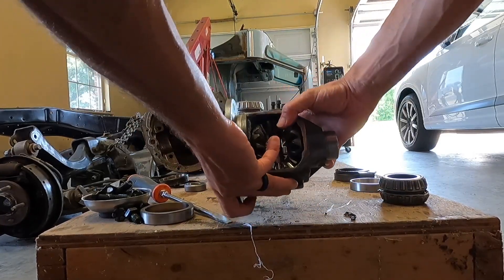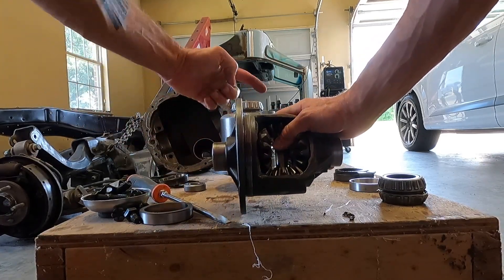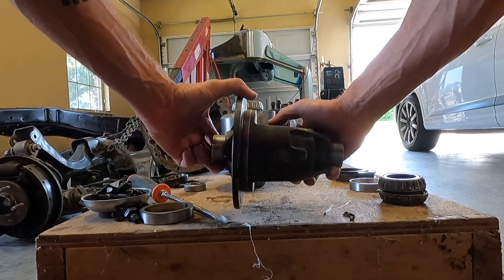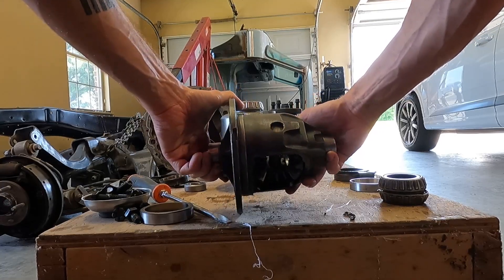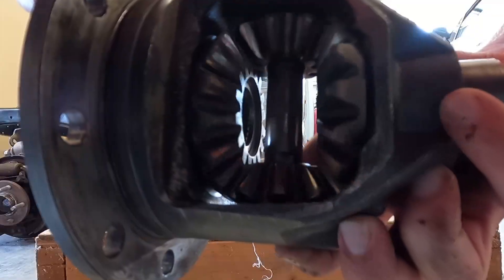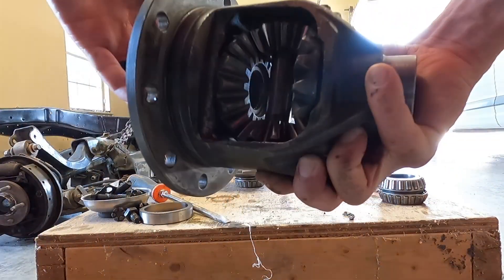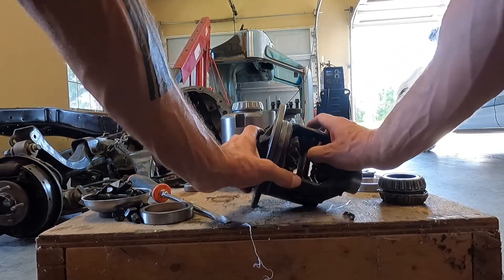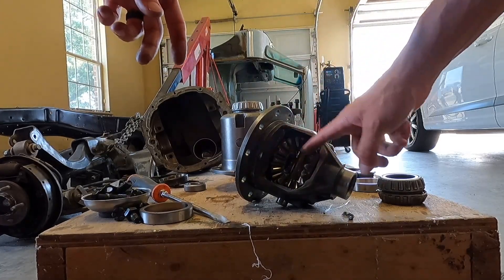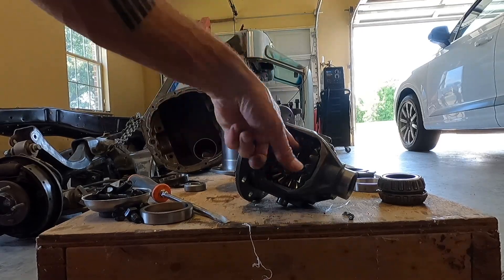So basically, from the drive shaft, power is transferred to the ring gear, which is bolted onto this, which rotates this entire assembly. Now these spin sort of independently of the housing, but if you create pressure holding these out, what that wants to do is make sure that both of these spider gears turn at the same time and stay engaged.